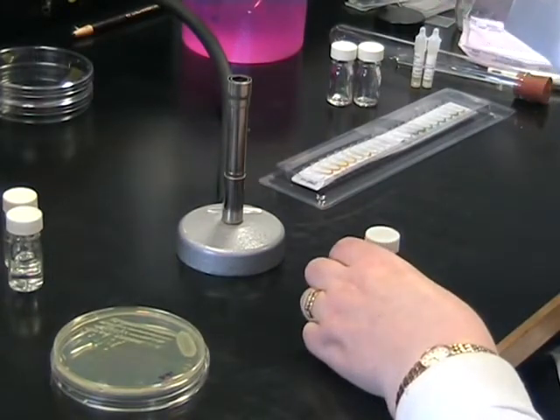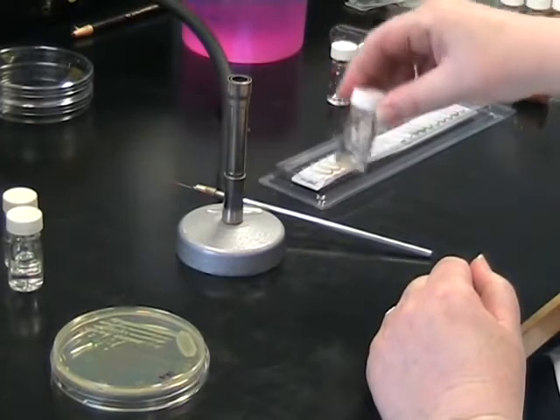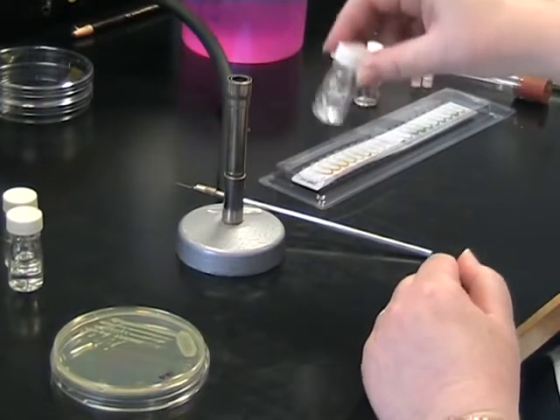Flame your loop and mix your sample vigorously to disperse the inoculum into the water. You should be able to see a nice cloudy solution.